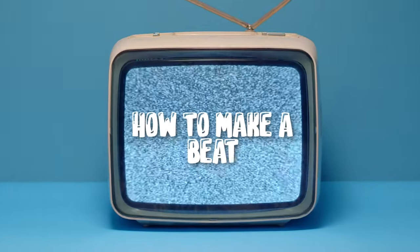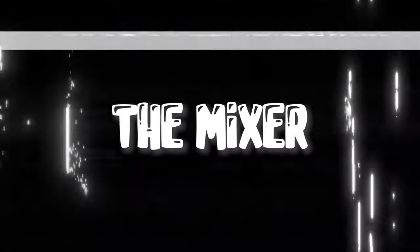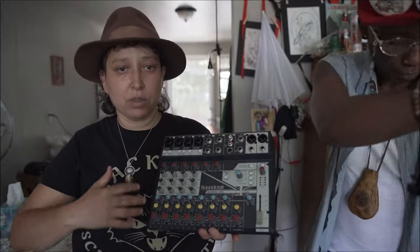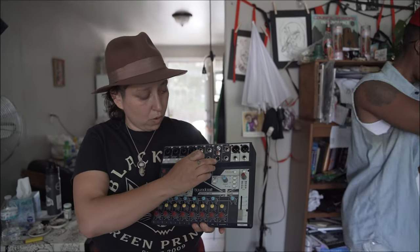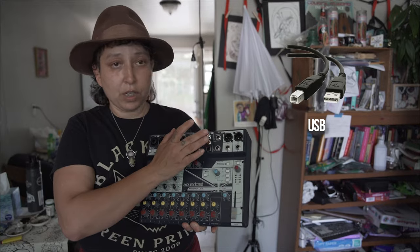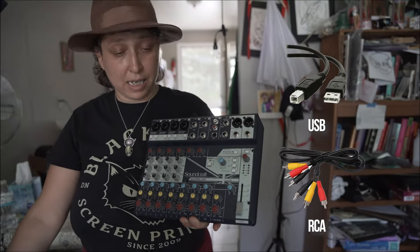How to make a beat, how to learn your cables, what you can record on, how to get a track out into the internet to your family, to your friends. We move on to the mixer so that we can record all the things at once. We can record through a heftier signal USB and we can record in or out of the RCAs onto the Tascam.